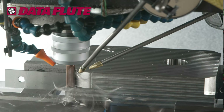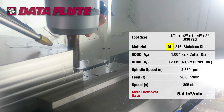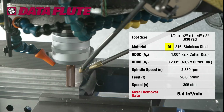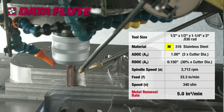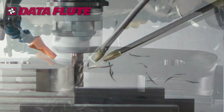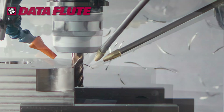We're going to start by removing the corners of our 316 stainless steel test piece with a 1 inch axial depth of cut and a 40% radial engagement. Then we will move right into another peripheral pass at 30% radial engagement with a feed rate of 33.3 inches per minute.